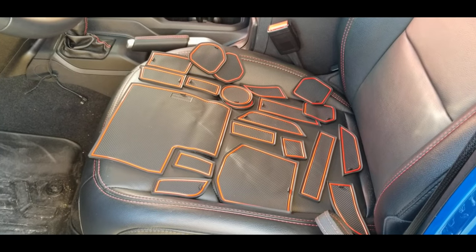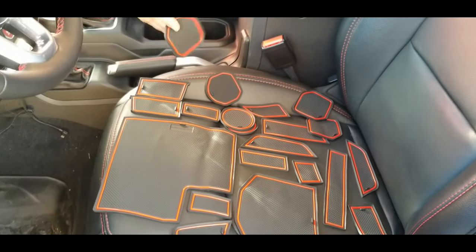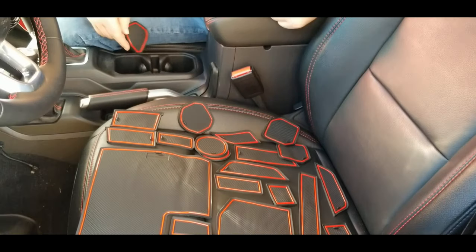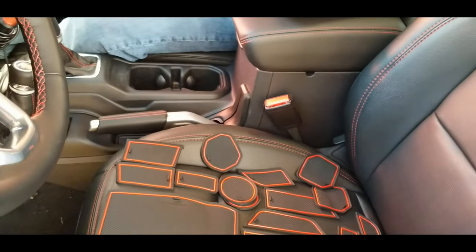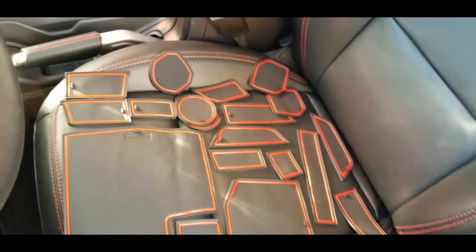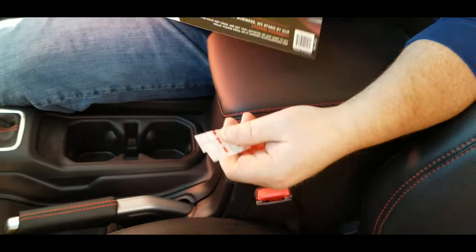It's kind of like a little Easter egg hunt because you really got to search. The round ones are going to fit right here in the cup holder area, but all the rest of them just fit in different locations. They do give you some 3M double-sided sticky tape to hold down a couple of them.